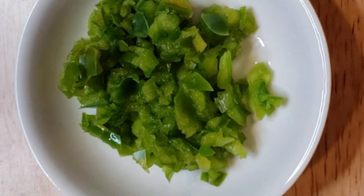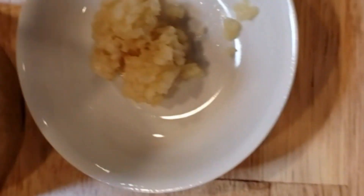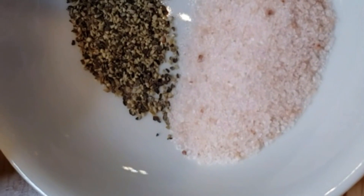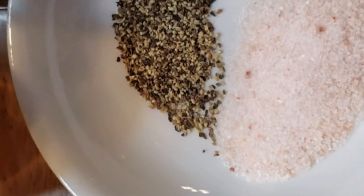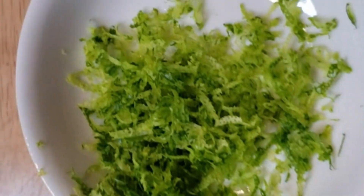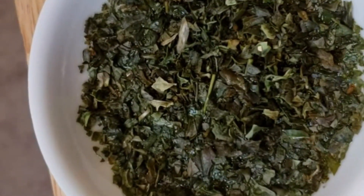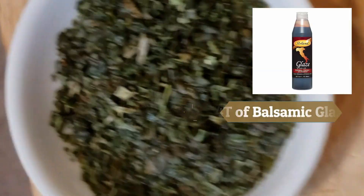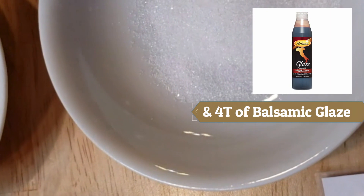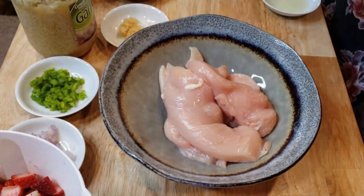Two teaspoons of jalapeno — but we are babies here so I used two tablespoons of Anaheim without any seeds. You need two teaspoons of garlic, a half teaspoon of salt, and a quarter teaspoon of pepper. You need the juice of one lime, the zest of one lime, two teaspoons of dried basil which I've chosen to rehydrate, and then two teaspoons of sugar.